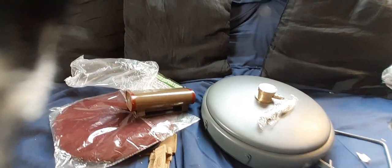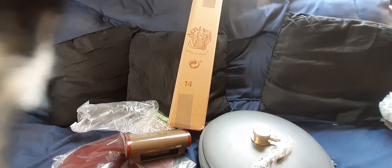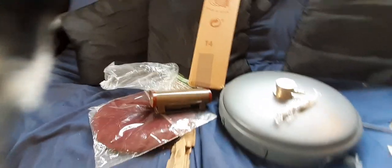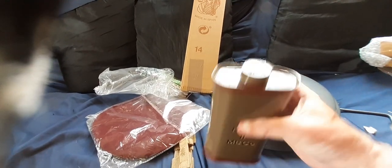That's a Denix wooden stand for a 1928 Thompson submachine gun with a drum mag. I thought that's going to come in handy for my original with a drum mag, because I've been looking for a stand for it - they're a pain to try and stand up properly. So that's a Denix Spain wooden stand for a drum mag Thompson submachine gun. I'm not going to open it because I know what it's like. A nice little order from Soldier of Fortune - really pleased with the items. Bye for now.